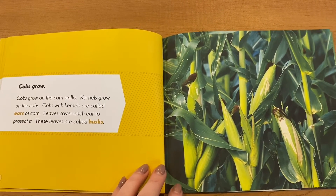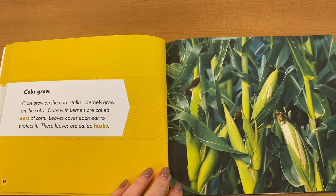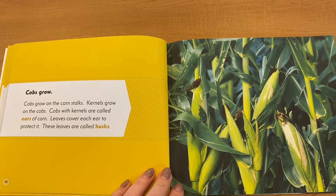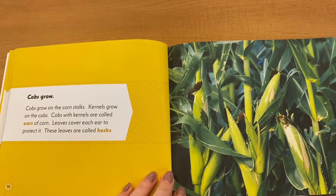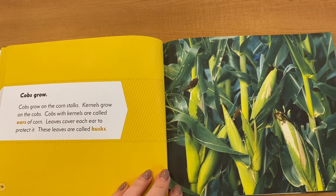Cobs grow on the corn stalks. Kernels grow on the cobs. Cobs with kernels are called ears of corn. Leaves cover each ear to protect it. These leaves are called husks.